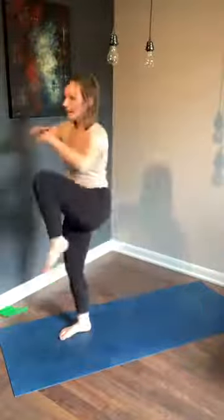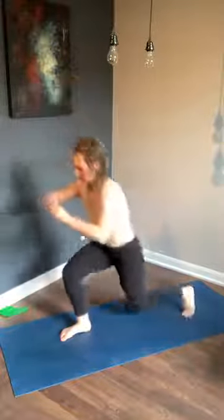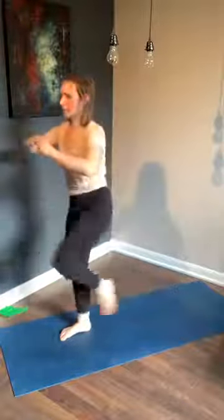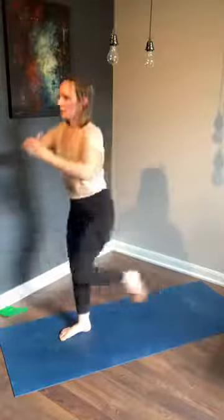Ten more seconds and we go straight into those lunges with the knee up. In three, two, one — right away, right leg back, we lunge, knee up, we lunge, knee up. We got this. Fifteen more seconds. Inhale on the way back, exhale through the mouth as you come forward. For three, two — get one more in and change! Down onto all fours — right knee moving, fire hydrants, right knee, let's go!